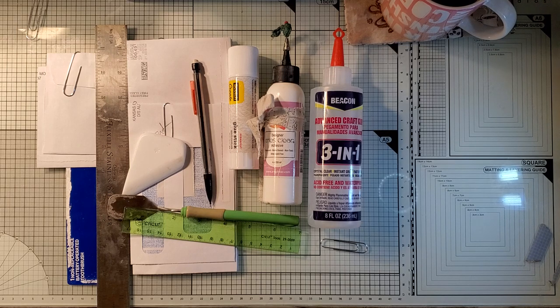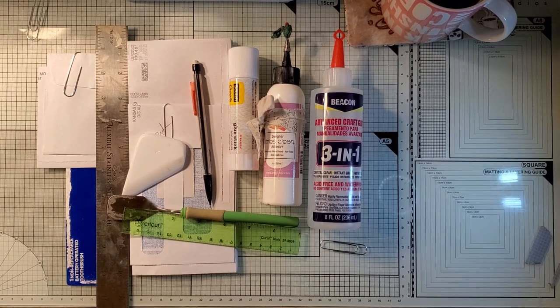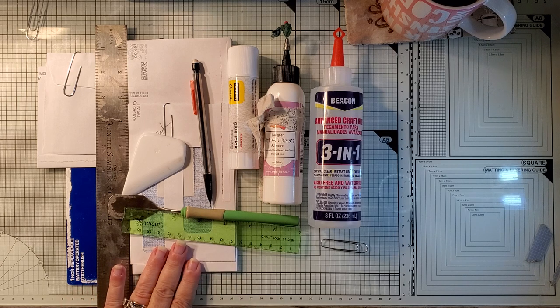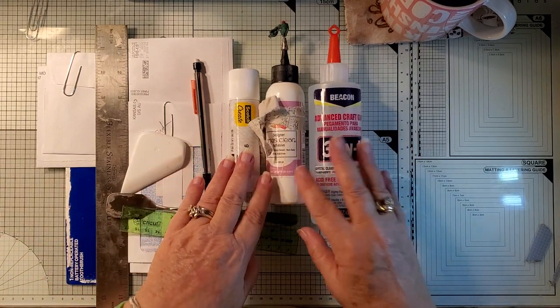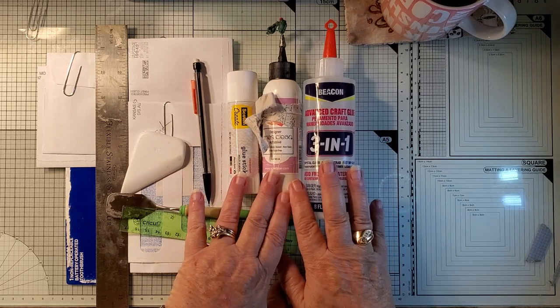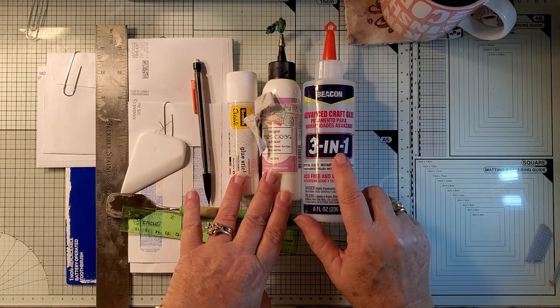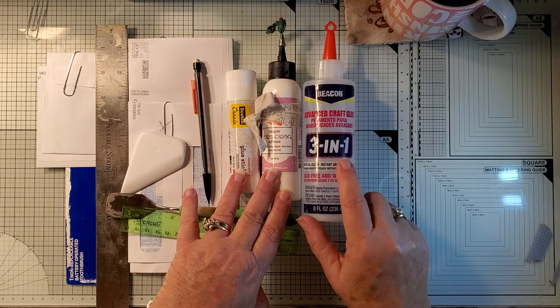Good morning everyone, this is Michelle from Michelle Zink at Stampit. Today I have part two of my flip-flop journal tutorial. So I thought I would cover what all I'm using. We made the flip-flop journal, made the base for it. Everybody always asks what kind of glues you use — these are my three main go-to glues. Anything with fabric: this is the Beacon 3-in-1, it works just like fabric tack.